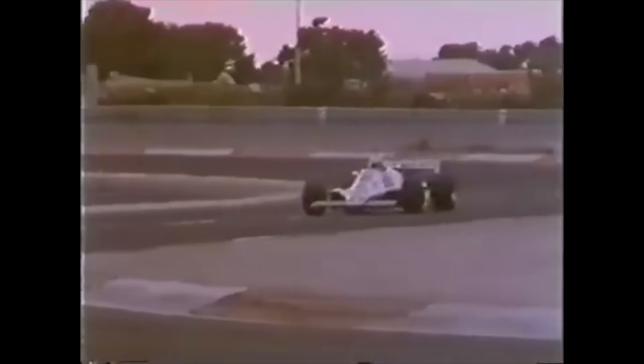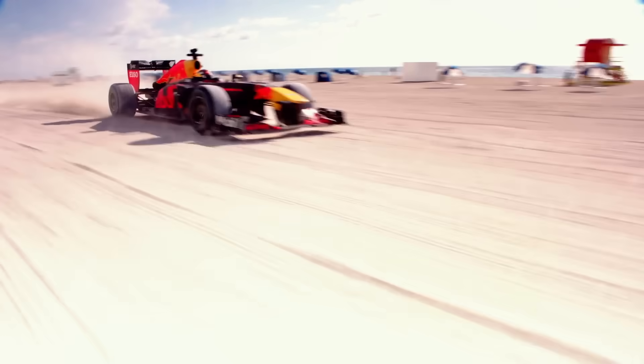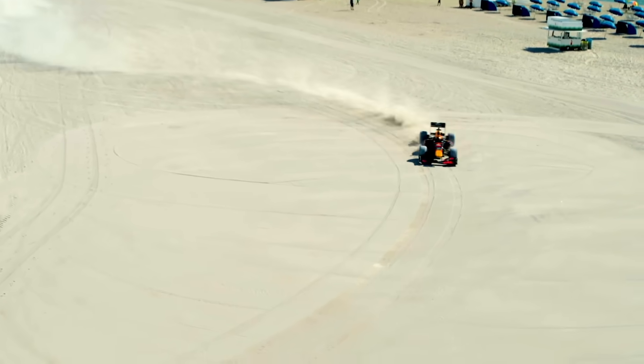The first problem is that the car would only ever work on the smoothest of circuits. When you introduce bumps to the equation, a car without suspension would be incredibly unpredictable — small road imperfections would throw it offline and cause the tyres to leave the ground, with the engine making peculiar noises due to the unsprung tyres skipping on bumps. Over a bumpy track, it simply wouldn't be able to generate the consistent grip of a car that uses springs and dampers.